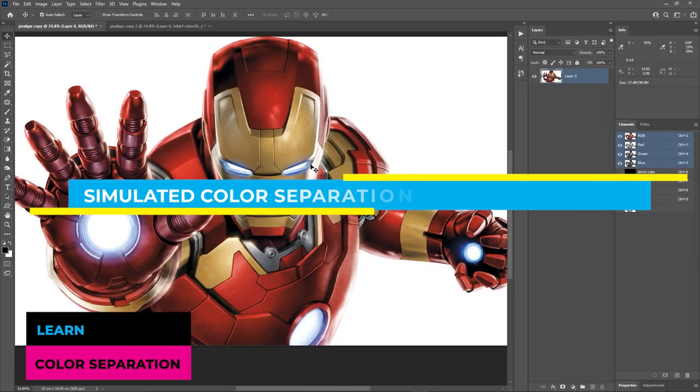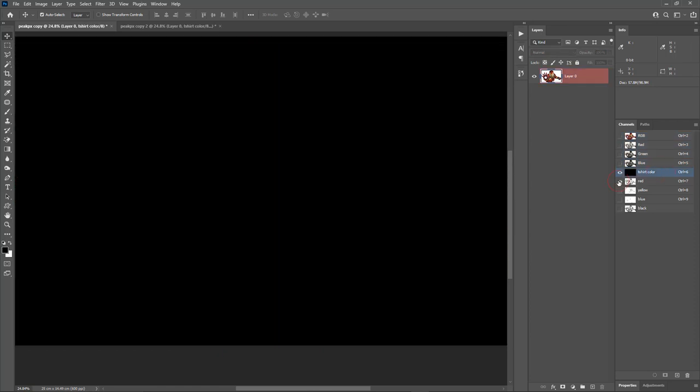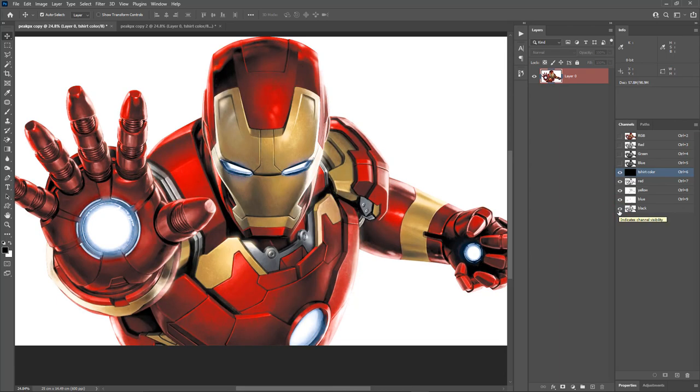Hey, what is up guys. In this video I am going to show you how to do simulated color separation in Photoshop for screen printing. This is the image we are going to use. We are going to separate it into four colors: red, yellow, blue and black. I'll also show you how to merge two colors into one to reduce the number of colors. This is the halftone preview of our final result. So let's dive right into the video.